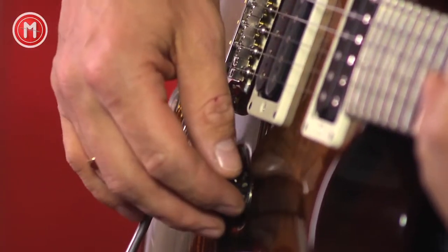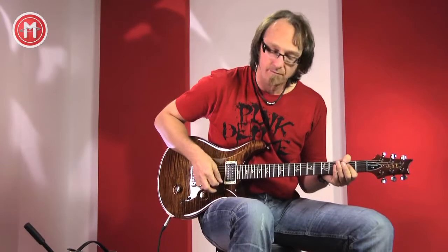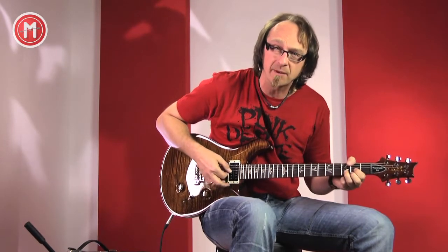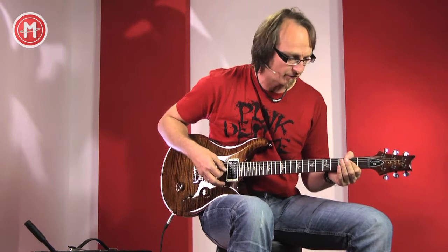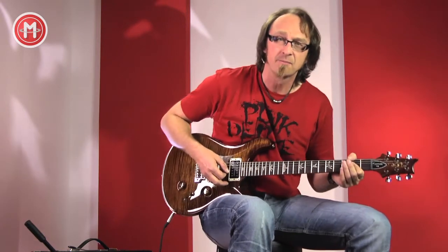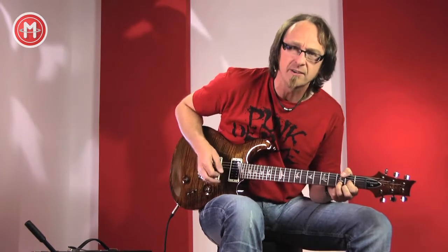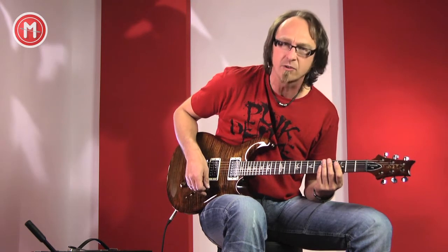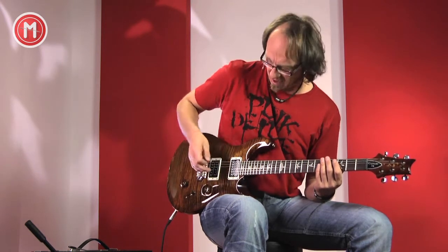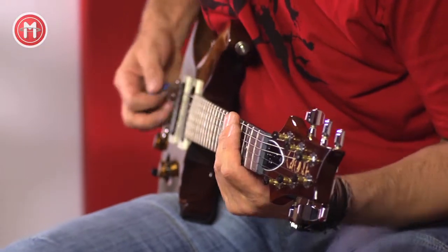Und hat natürlich Volume und Ton als Potis. Schon trocken gespielt merkt man, dass die Gitarre außerordentlich schön schwingt, super Sustain hat und auch sehr gleichmäßige Tonentfaltung hat. Ich werde das Ganze jetzt mal am Verstärker testen – die Clean Sounds einzeln an den Pickup-Positionen. Ich fange mit dem Hals an.